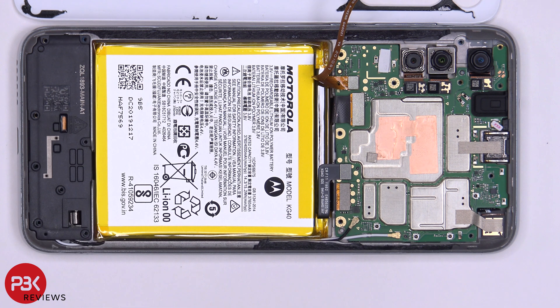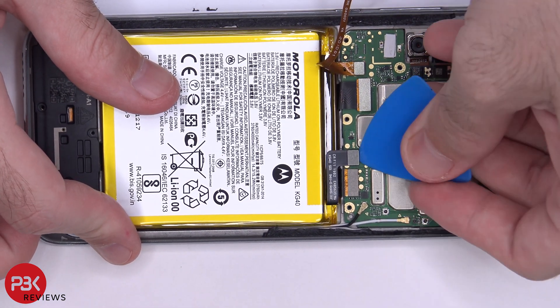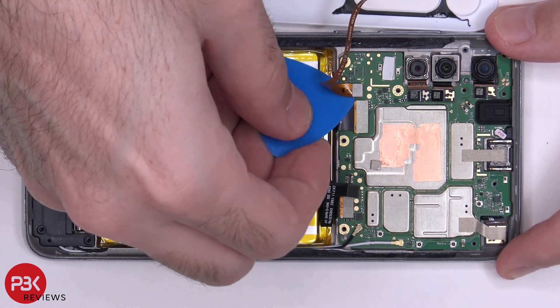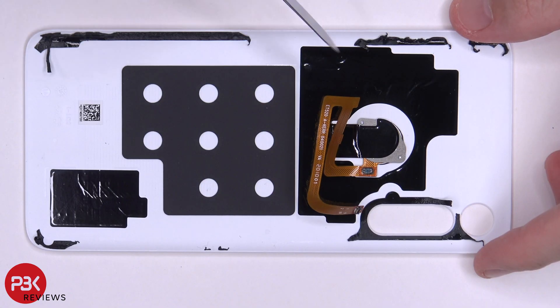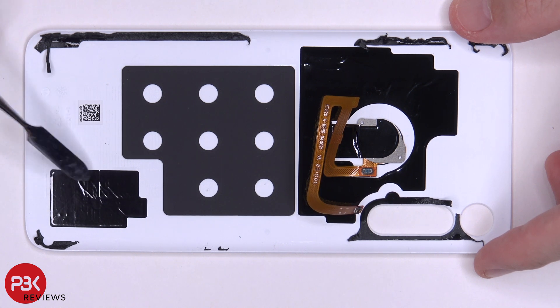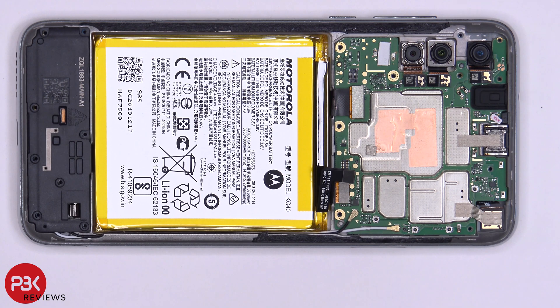Before we do anything else, we want to disconnect the battery cable. Now we can disconnect the fingerprint reader. Your back plate is plastic, and you have some graphite film on the top portion as well as the bottom corner. This graphite film helps transfer heat. Now we can go ahead and disconnect the rest of the cables.